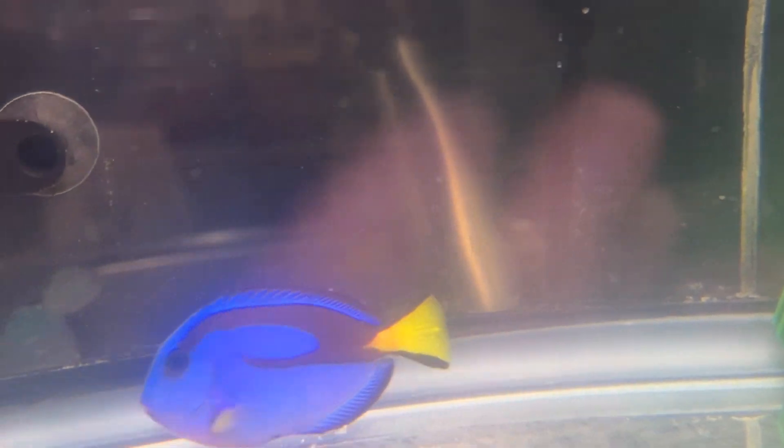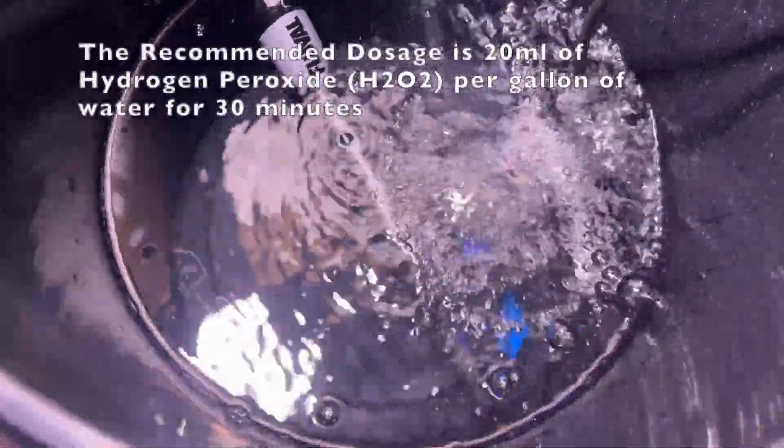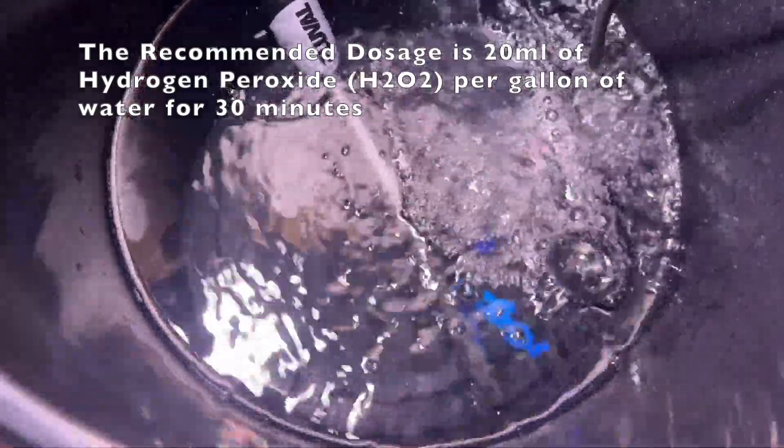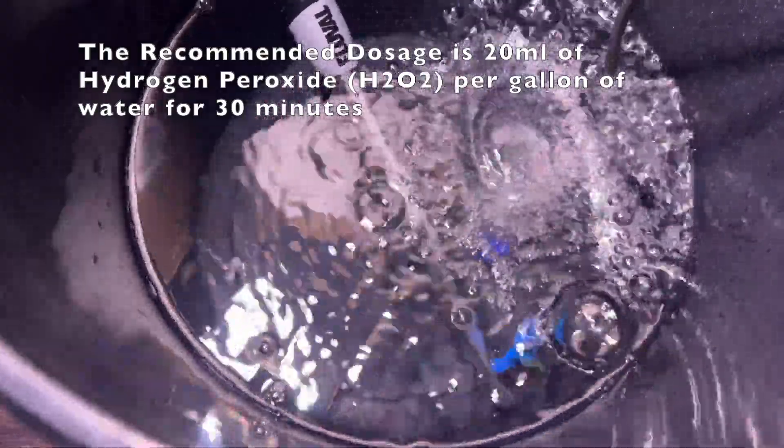A little while afterwards, it was in quarantine just for observation - not in therapeutic copper at this point - and it started developing ick. My response to that was to do a 30-minute hydrogen peroxide dip, and I'll get to something I did a little wrong in a minute. But doing this dip cleared away a lot of the ick on the surface of the fish.